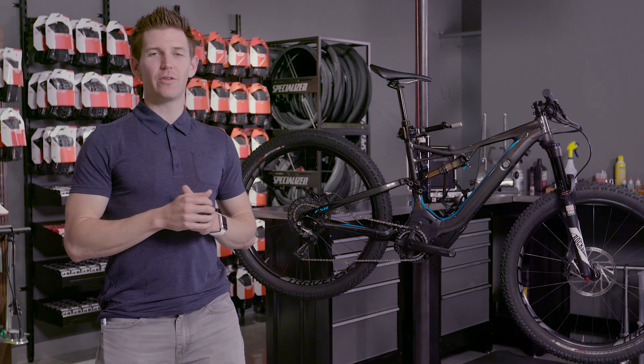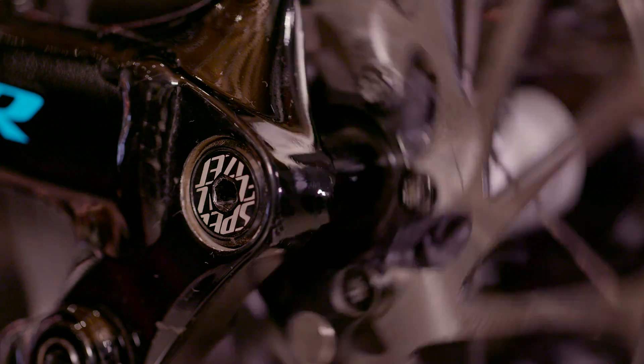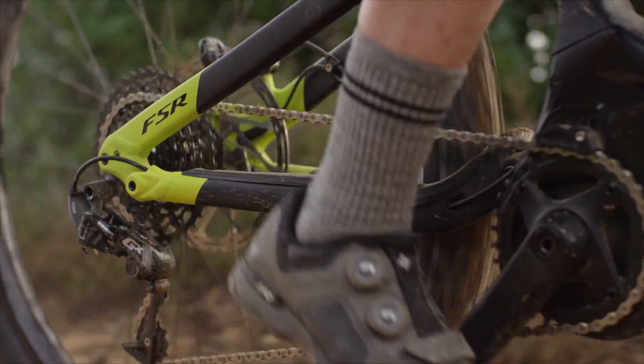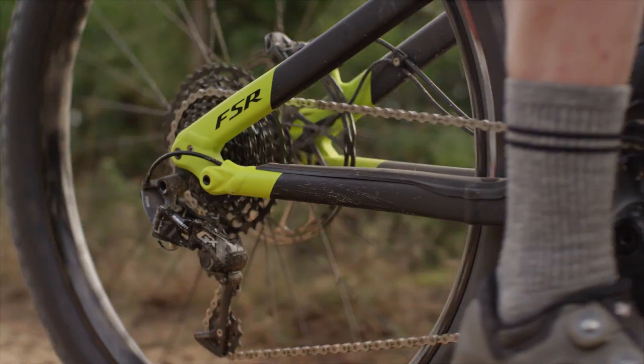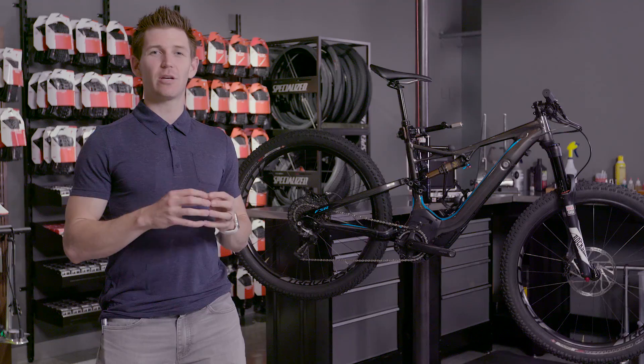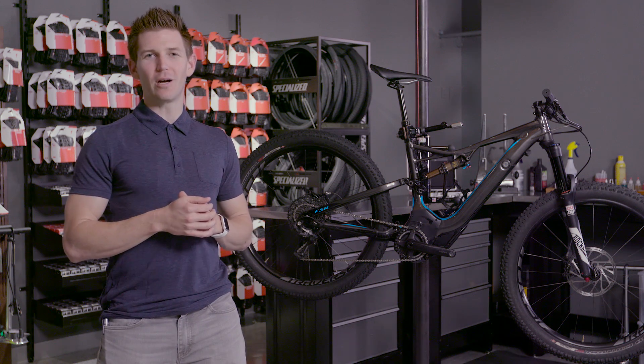The speed sensor on the Turbo Levo is very unique. We want it to be very safe — something that could never break or fall off. You'll notice it's integrated into the chainstay near the rear rotor, and it communicates with a magnet there. It's a very safe, secure place so that when you're moving, the bike knows you're going and gives you power to help you along.